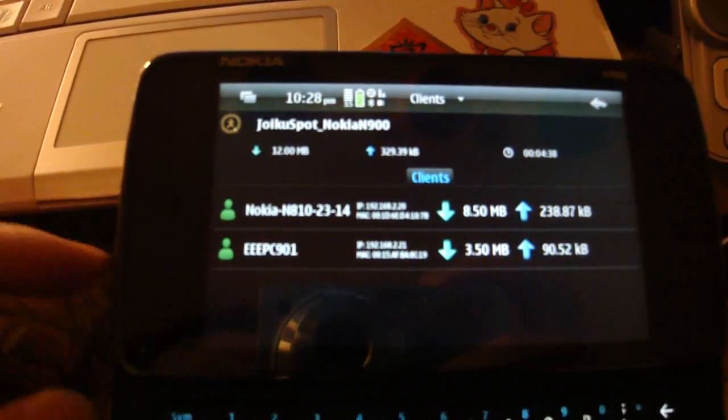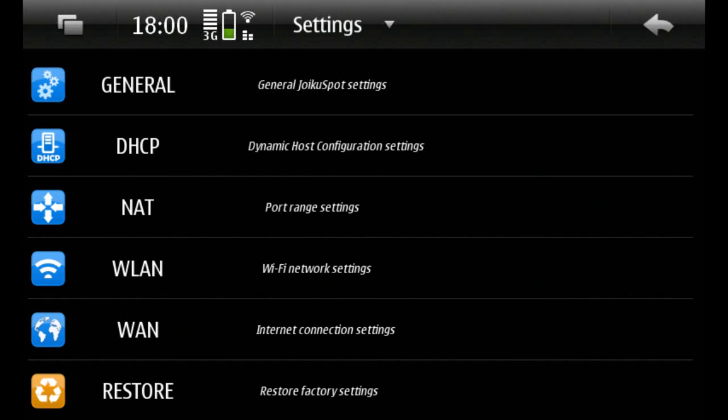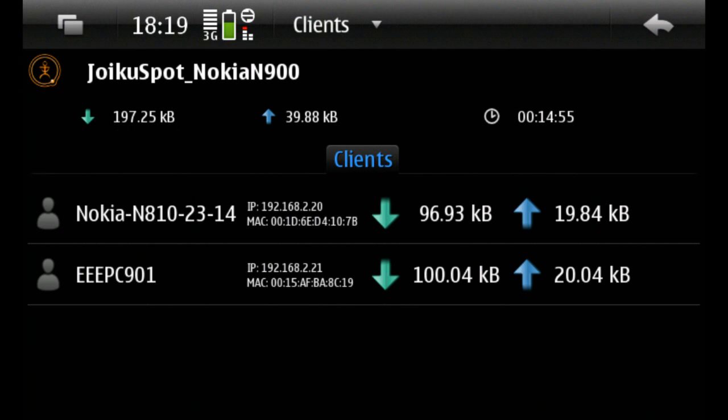This video demonstrates the three possible ways of internet connection sharing using your N900. They are not comparable to dedicated devices in terms of performance and stability. All these techniques drain your N900 battery very quickly, so bear in mind that they are for ad-hoc usage only.